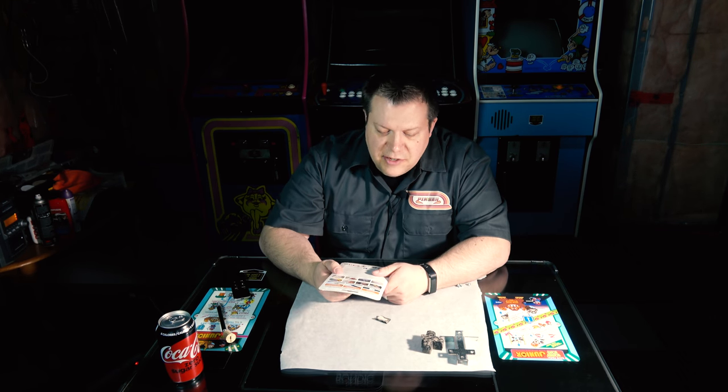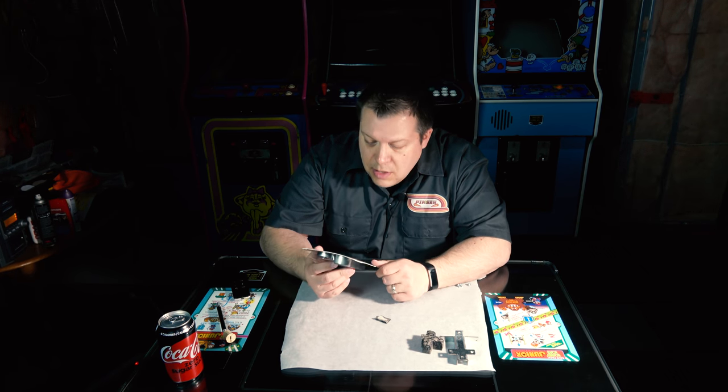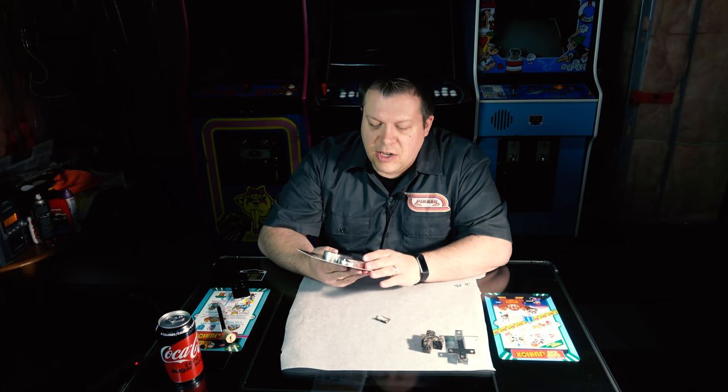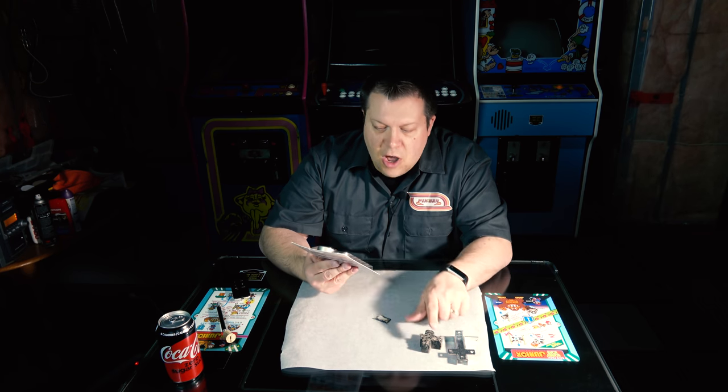Safety precautions: it definitely says it causes skin irritation. Don't get it in your eyes, don't eat it obviously. It says it causes damage to organs through prolonged or repeated exposure — well, that's interesting. But we're only going to use it for a few seconds today to do this quick job, so hopefully we'll be fine.